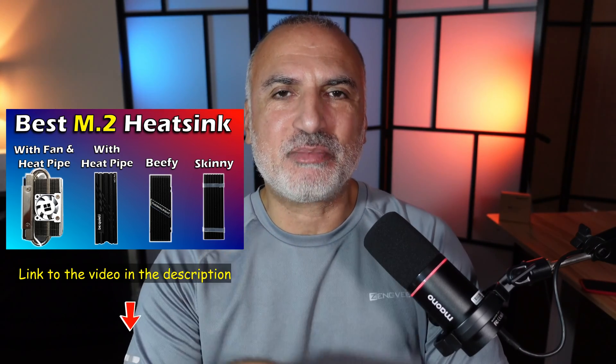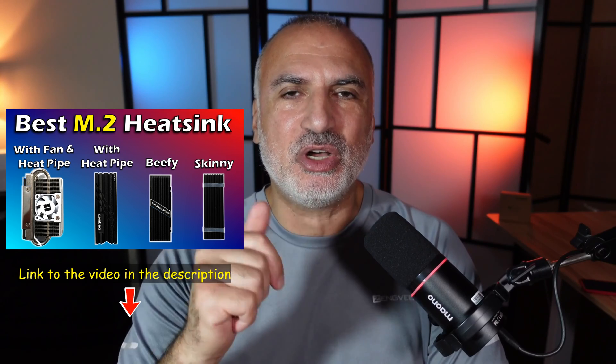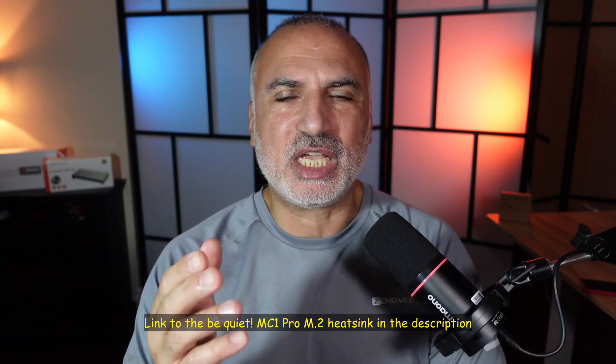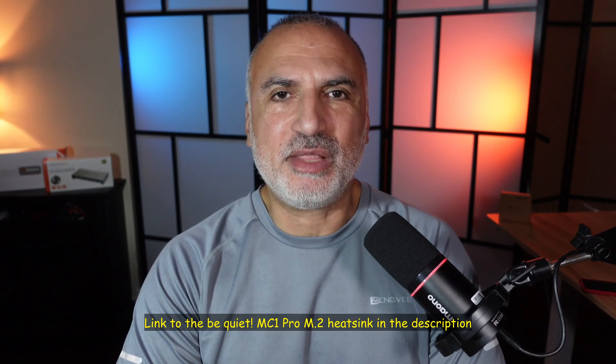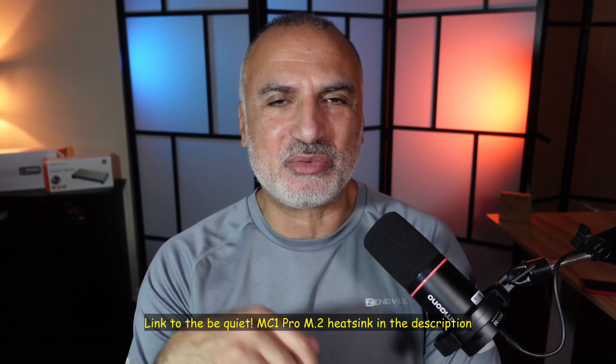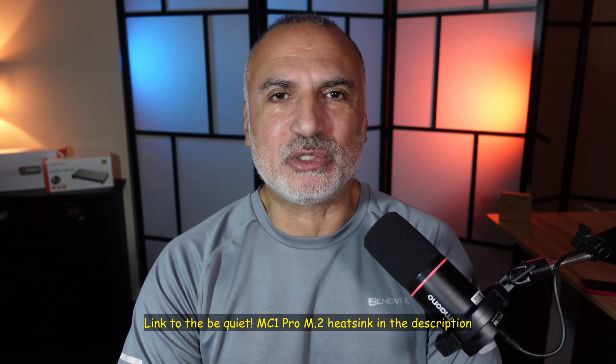If you want to see how the be quiet MC1 Pro compares to other M.2 heatsinks — from the simplest one to the biggest one with a fan — I've made a previous video on this which you can find linked in the description below. To conclude, the be quiet MC1 Pro is really good and it reduced the temperatures of the M.2 NVMe drive drastically. I'll leave an Amazon affiliate link in the description — if you purchase through my link I gain a small percentage at no cost to you. Please share the video, subscribe, and give it a thumbs up. I'm Eloy from Knowledge Sharing Thing, see you in the next video.